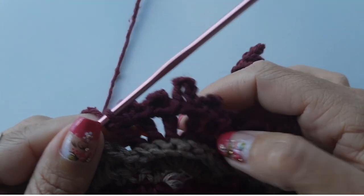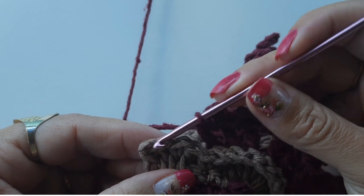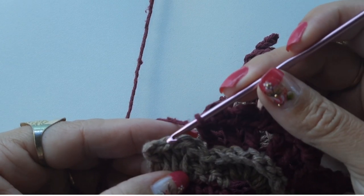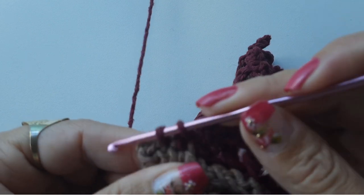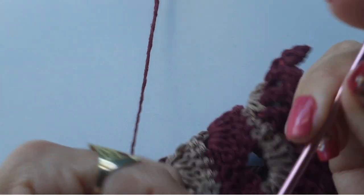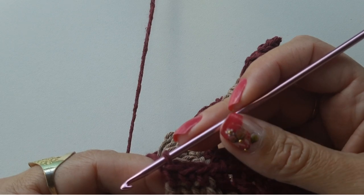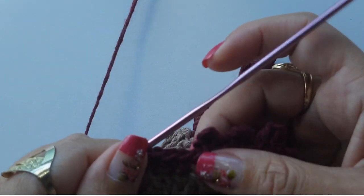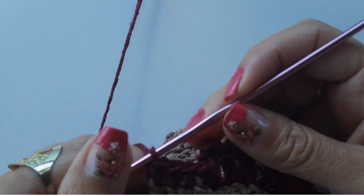Voltei pra finalizar com vocês e explicar um detalhe. Iniciei fazendo o biquinho — falei que fiz quatro pontos no outro cantinho, no início dessa carreirinha, só que não é quatro, pessoal, é apenas três. Dei continuidade ao bico e quando percebi que tinha passado quatro pontos pra vocês, desmanchei e fiz apenas três pontinhos, igual estou fazendo aqui nessa ponta. Era pra ter voltado e explicado, mas esqueci que não estava gravando. Quando fui perceber estava na metade do bico, então deixei pra explicar aqui no final. A gente vai iniciar e finalizar apenas com três pontos baixos e não com quatro.